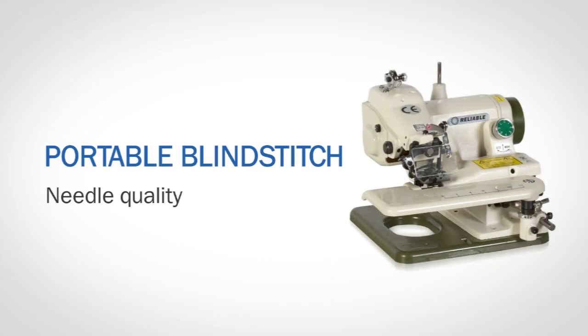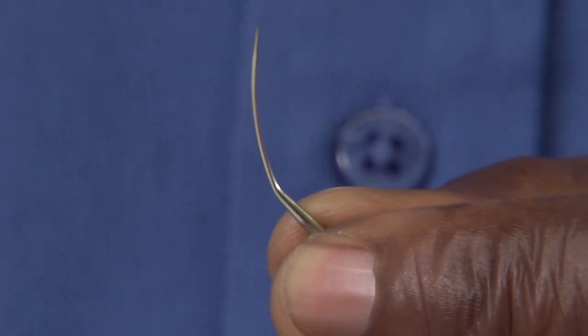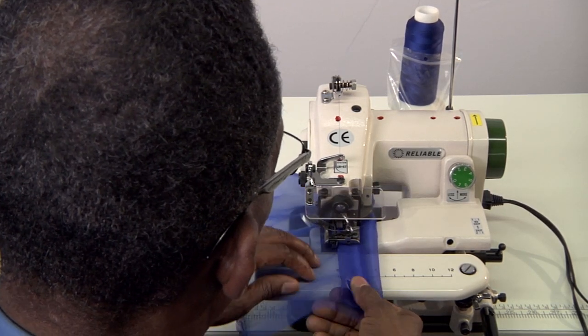Needle quality. It is essential to ensure that the needle you are using is the correct size and in good condition. A blind stitch machine creates delicate stitches that mimic the look of hand stitches.